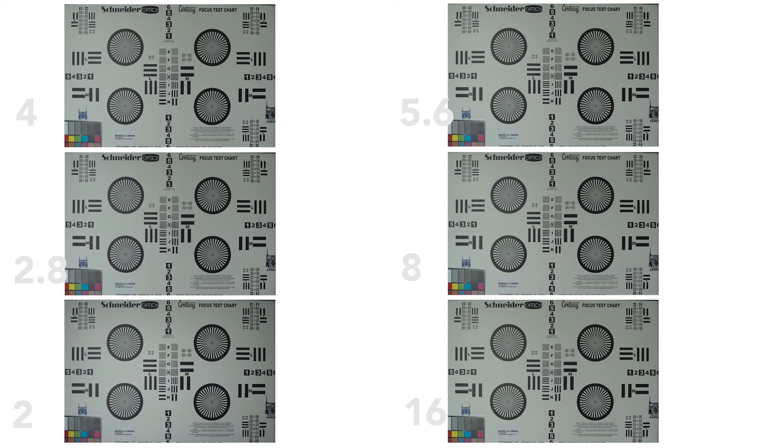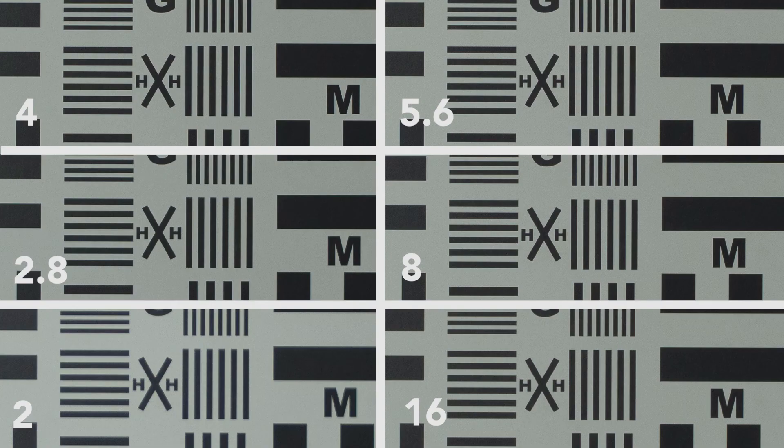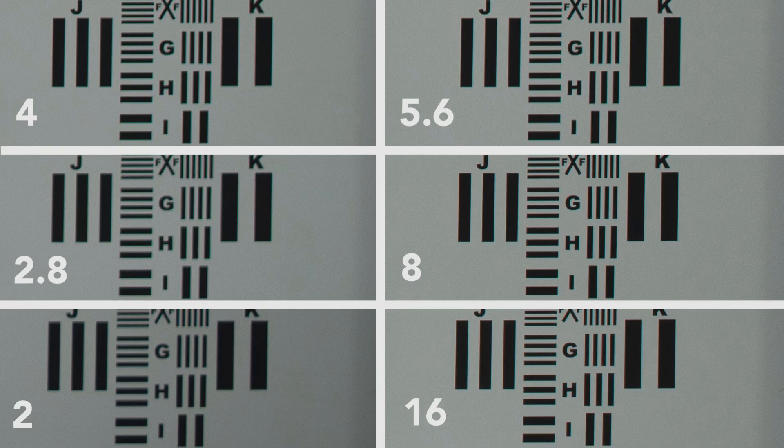Here are all the images. Let's zoom in and take a look at center sharpness. You can see f/2 is a little soft, f/2.8 through f/4 is really, really sharp, f/5.6 and f/8 look good, and at f/16 you can tell it starts to get a little softer. Let's take a look at edge sharpness — this is the bottom right corner — and you can see they start looking a lot better at about f/5.6.